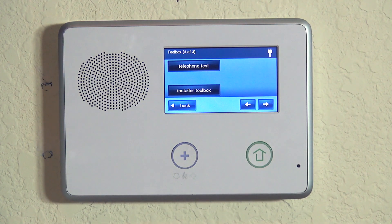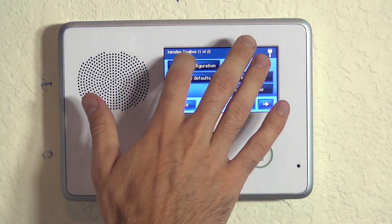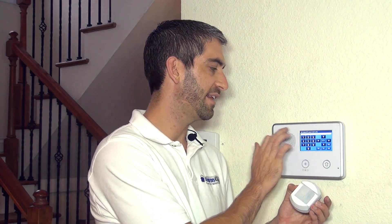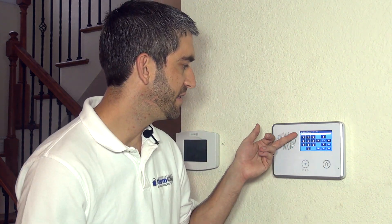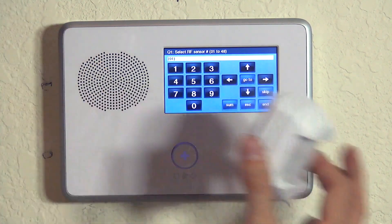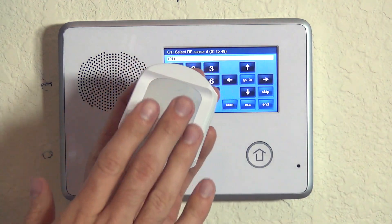Hitting the right arrow twice gets us to the Installer Toolbox option, then we hit System Configuration to get to the programming parameters. Question number one in the Go Control programming is always select RF sensor number. We have 48 wireless zones we can program to the system, and it defaults to 01 on the sub-level, meaning zone number one.